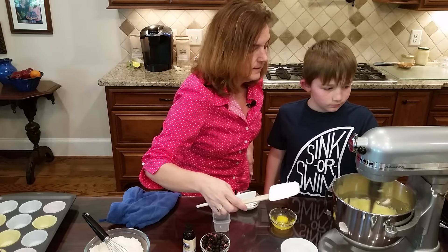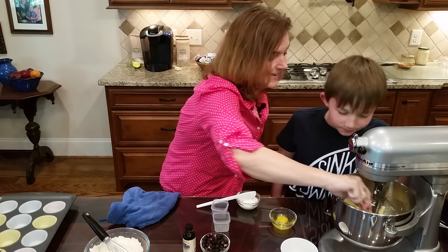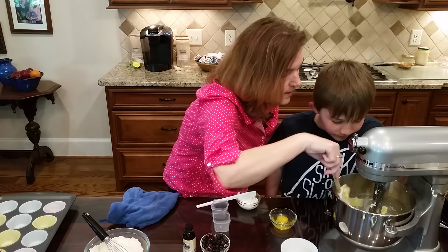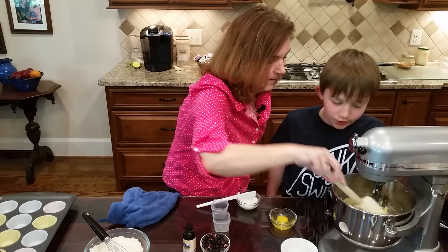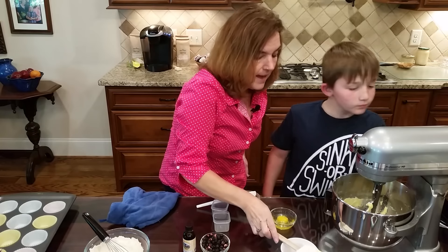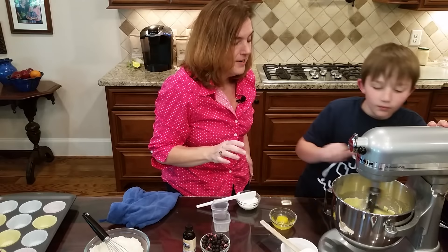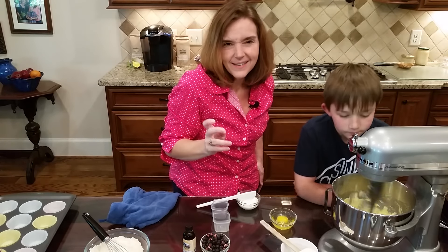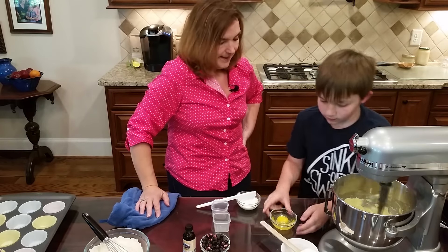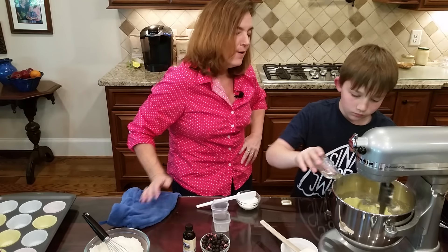Let's stop and scrape down the sides. It's gone from a mashed potato texture - more like a milkshake texture now. Let's get that last egg in and it's going to be even gooeier.